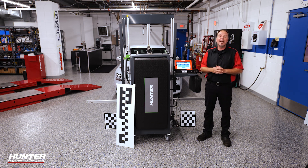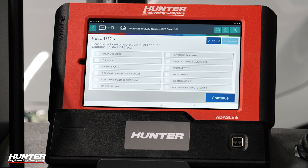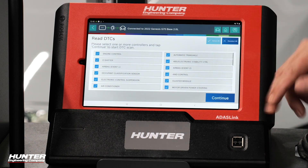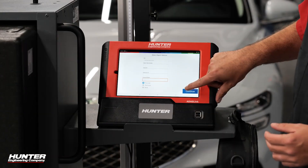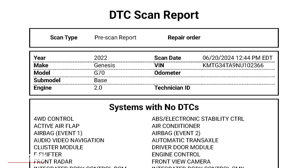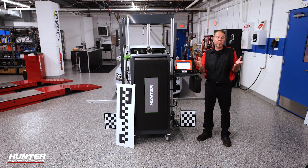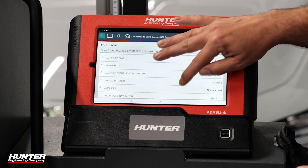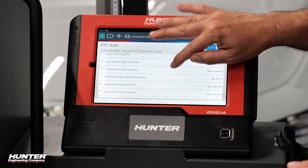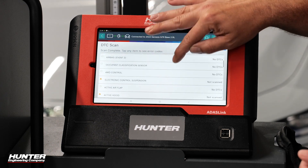Just like any other time that you are doing any type of ADOS work, it's always important to do a pre-scan. So we'll go into read DTCs. I want to make sure there's no DTCs related to the windshield being removed or the camera being disturbed. I'm going to select all, select pre-scan, and press continue. The ADOS link does save these reports that you can print out or email to your customer and for your own records. There are 225 modules. We just finished checking for DTCs — no issues with them removing the camera, so everything looks good. It saved a copy of that to our pre-scan.